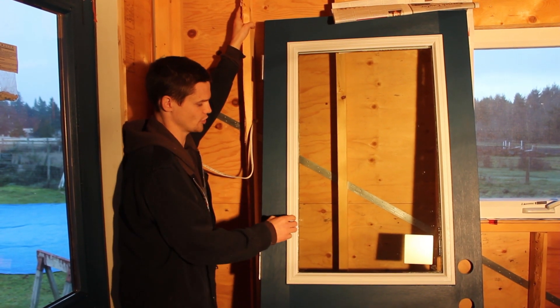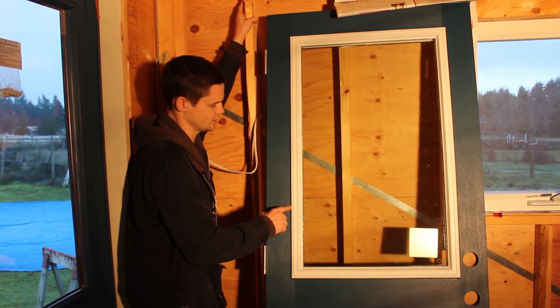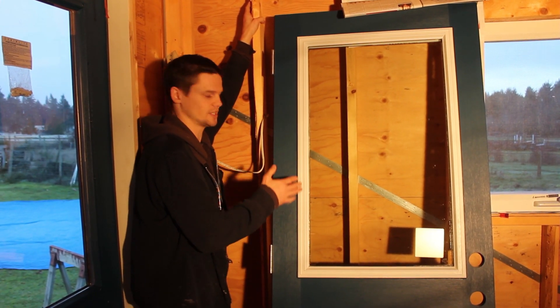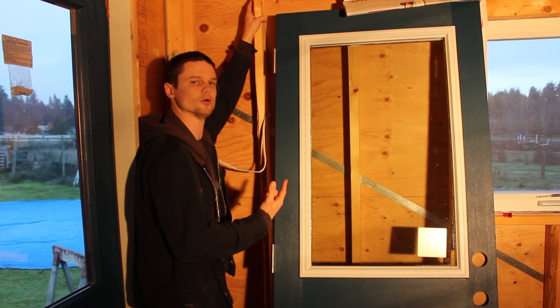We masked off the trim while painting, and when the painting was all done we put down a bead of caulking to seal the seam between the trim and the door. Using a clear caulking has left a hard edge between the blue and the white so it looks pretty sharp. We also used the same caulking to seal the seam between the trim and the glass, and we did that caulking on both sides.